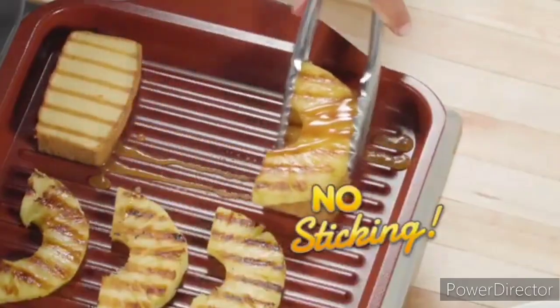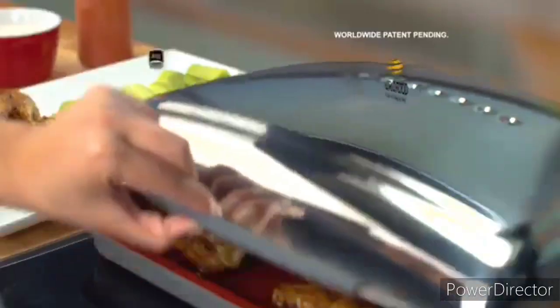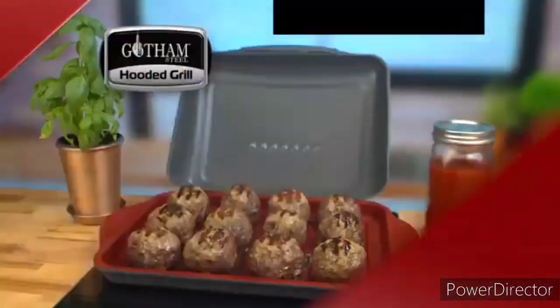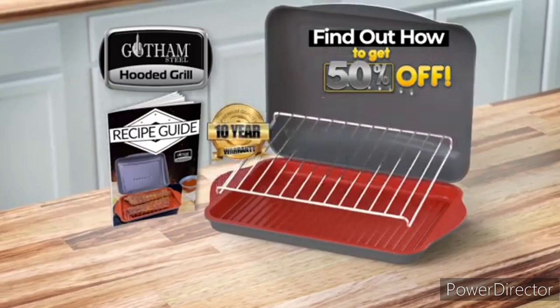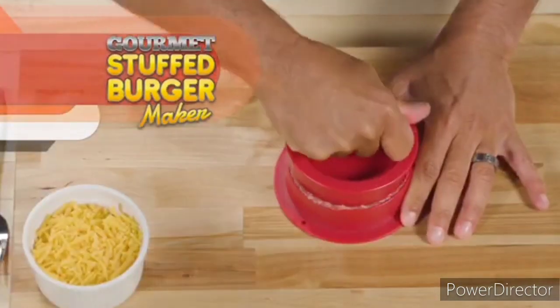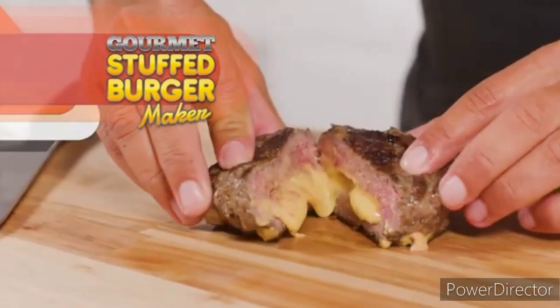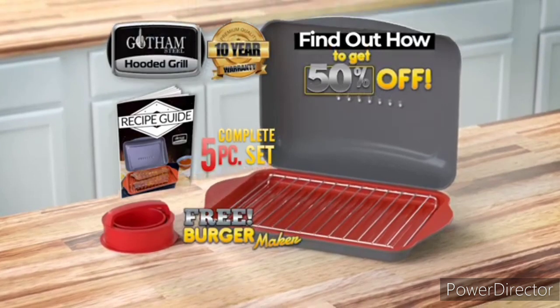You can even do desserts — no sticking. Plus it's all PFOA free, 100% dishwasher safe, and comes with a 10-year warranty. Call or go online now to find out how to get 50% off the complete Gotham Steel grilling system. Order right now and I'll include my gourmet stuffed burger maker for grilled burgers oozing with goodness — yours free. You get it all — an incredible value. Order now.